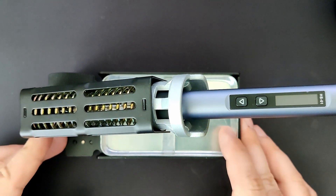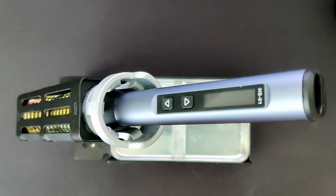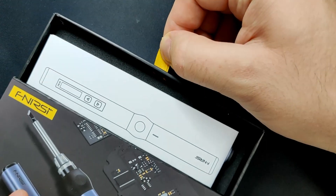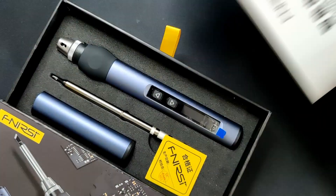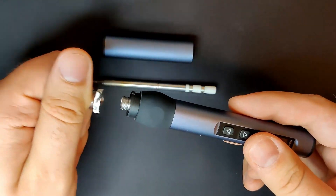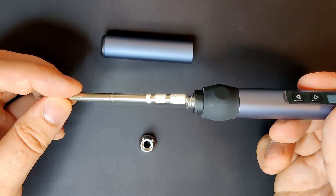The stand is sturdy, heavy and can easily handle the HS01 and probably other soldering irons as well. Let's have a closer look at the HS01 Intelligent Electric Soldering Iron. It comes in a nice little box with a small manual that is definitely worth skimming through. Tucked in foam with appropriate cutouts is the soldering iron handle, one soldering tip, and a cover that you can use to protect the soldering tip during transportation or while storing the assembled device.